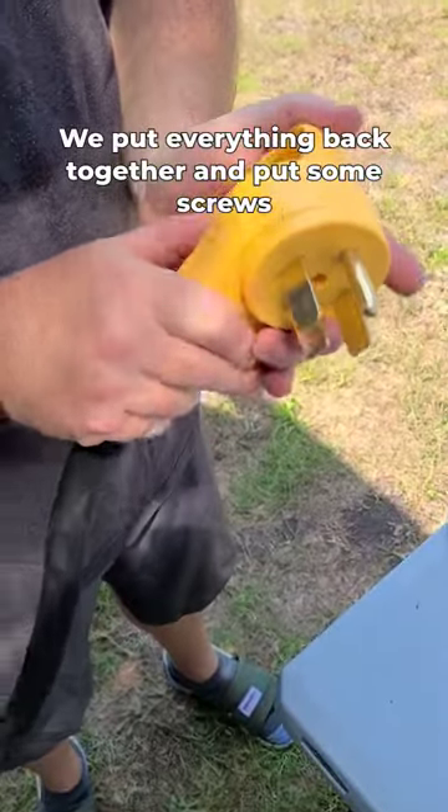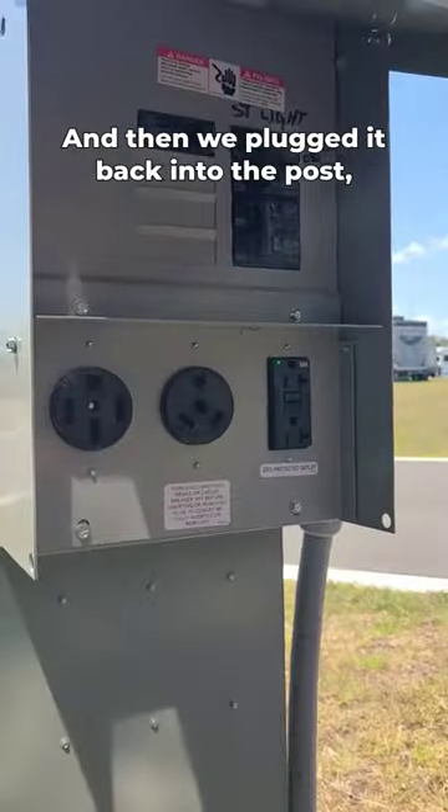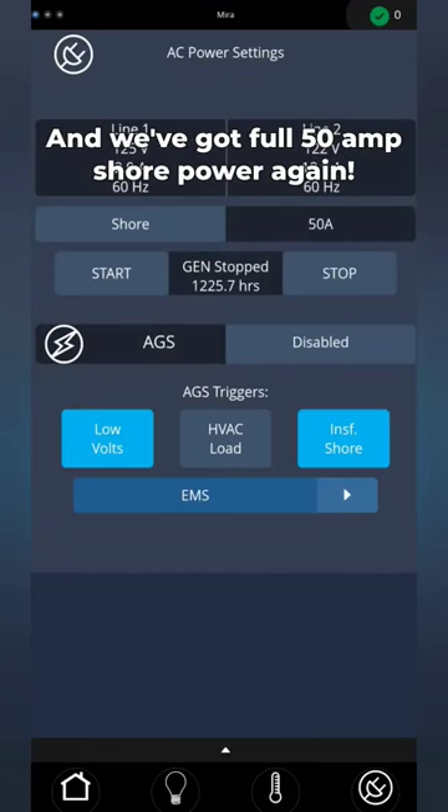We put everything back together and put some screws through this to keep it back together, and then we plugged it back into the post, turned on the breaker, and then we heard the thunk on the inside, which means everything turned on, and we've got full 50-amp shore power again.